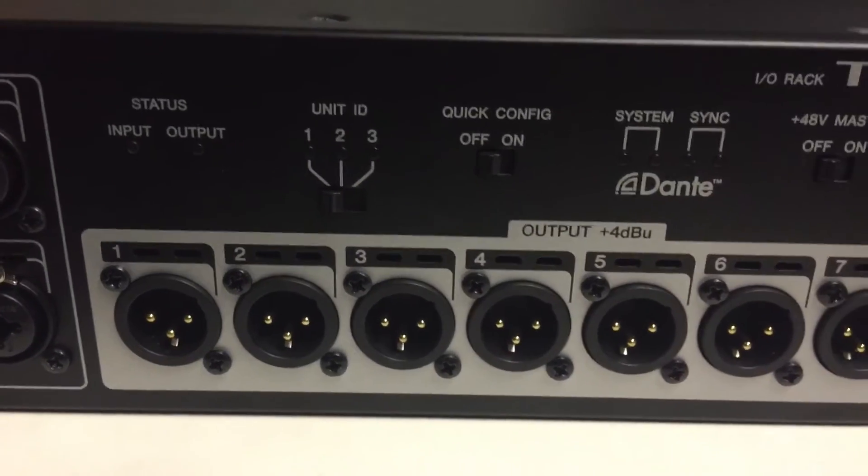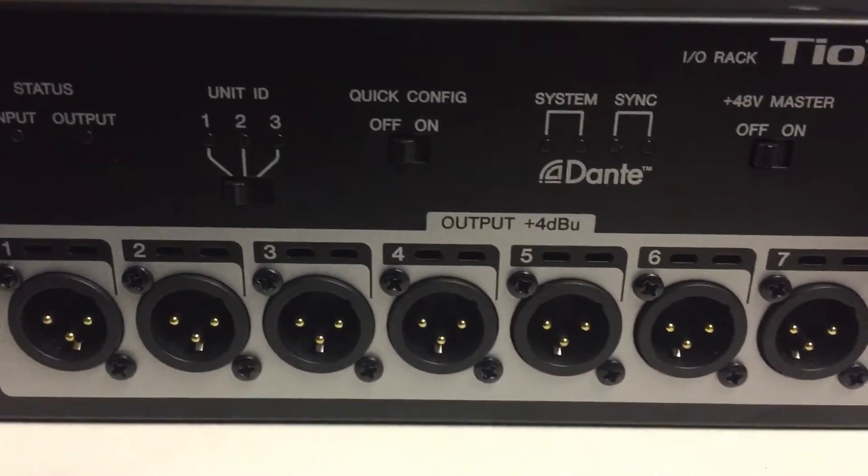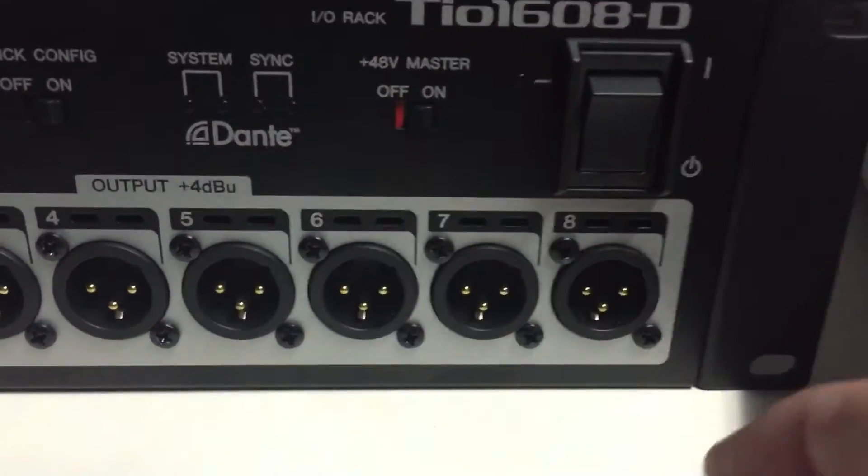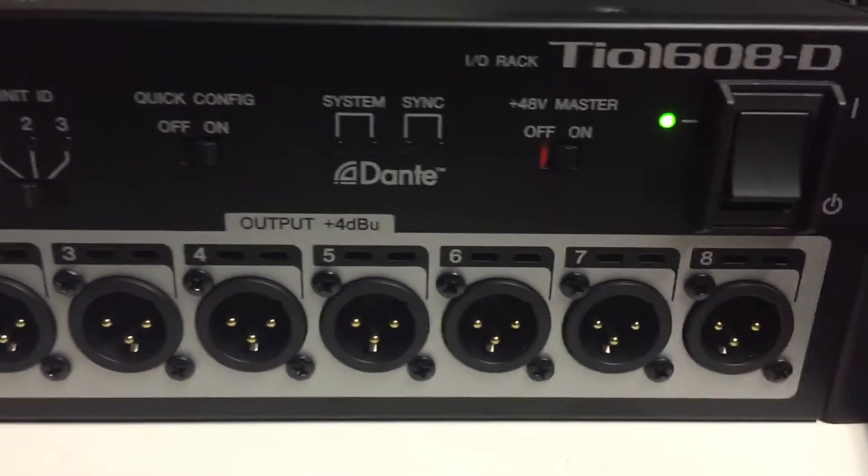On the front of the TIO, set it to unit ID 1, quick config is on, 48 volt master on, and then powered on.